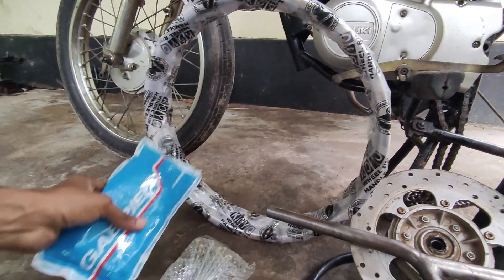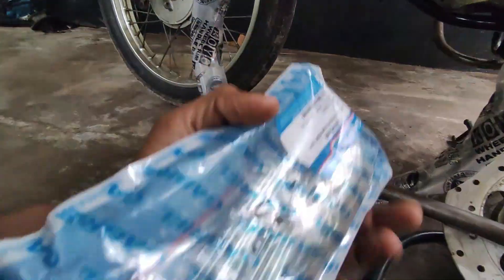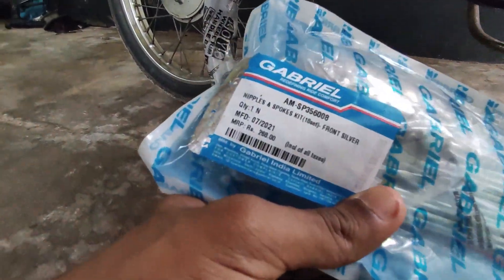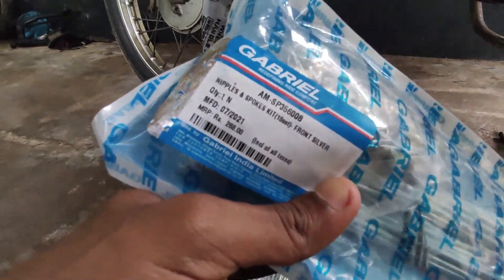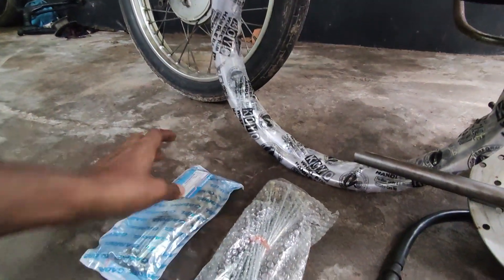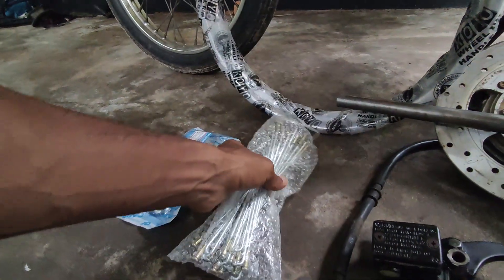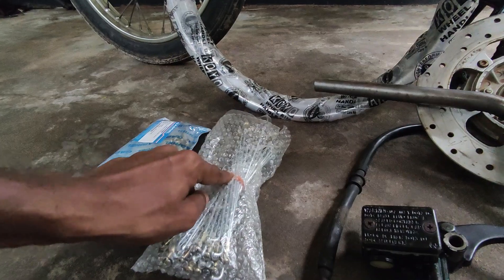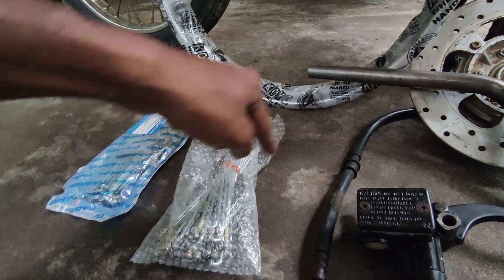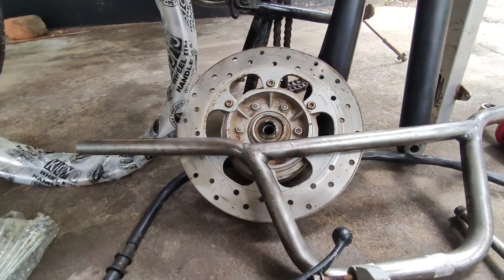We have a spoke — this is the original spoke, this is the front spoke for the front. We have to put a disc brake on the Pulsar and we have to put a disc brake on the Pulsar.